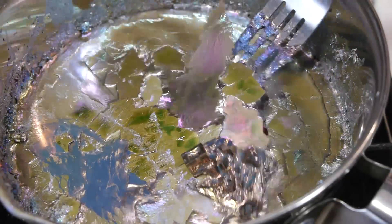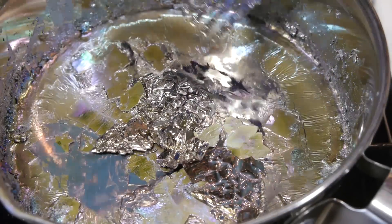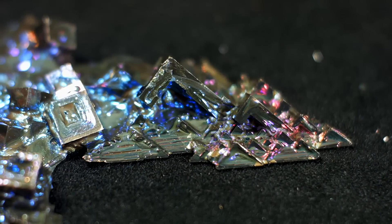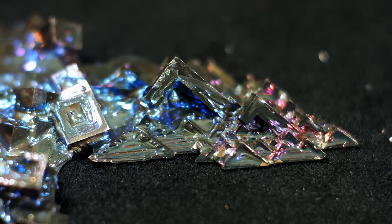At first, the crystals appear only silver, but a layer of oxidation quickly adds color, the shade of which is determined by what temperature the crystals are when they first contact the air.